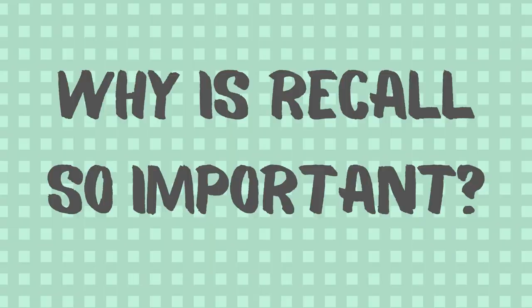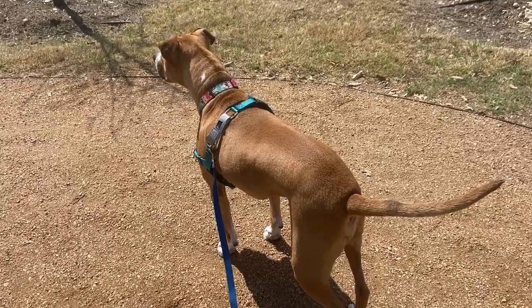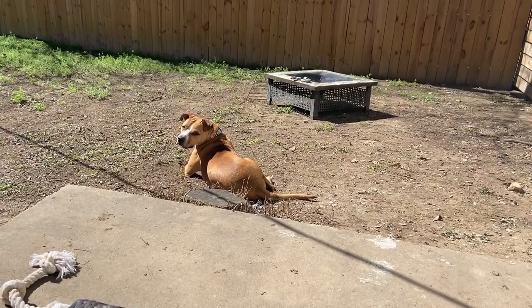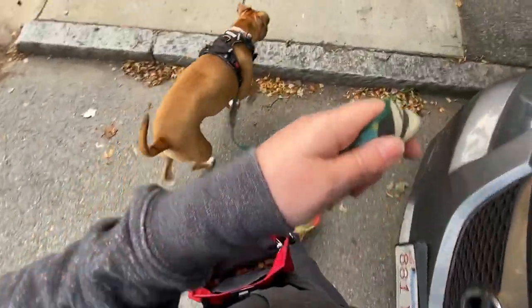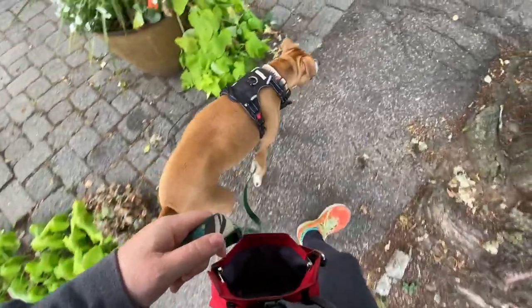Why is recall so important? Reason number one: safety. The first reason why establishing a firm recall is important is due to safety. While your dog will likely spend the majority of his time in his yard or on a leash, if your dog does unexpectedly get out or escape, a well-proofed recall could save your dog's life and stop him from dashing into a busy road.